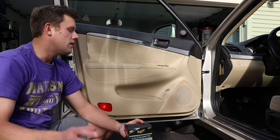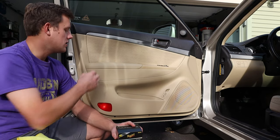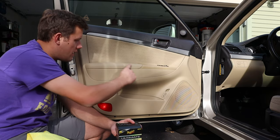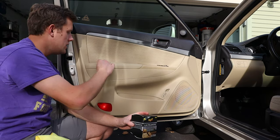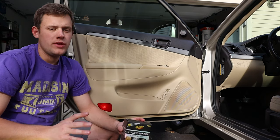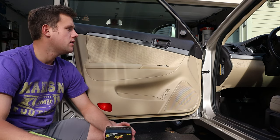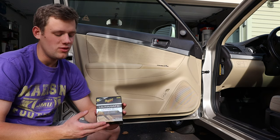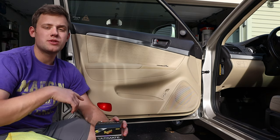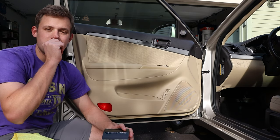If it's really dirty, use a degreaser — but be careful with that on leather, especially on worn areas like this where the elbow rests, because there's no more grain left there. Overall though, I do recommend this product — I love it. If you liked this video, give it a thumbs up. Thanks for watching, don't forget to subscribe, and if you have any comments drop them below. Have a good day!